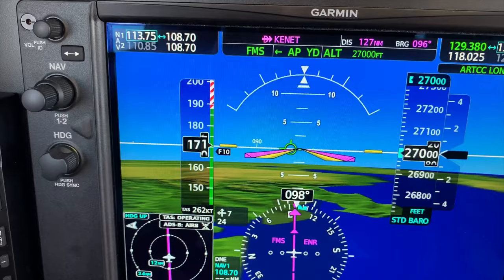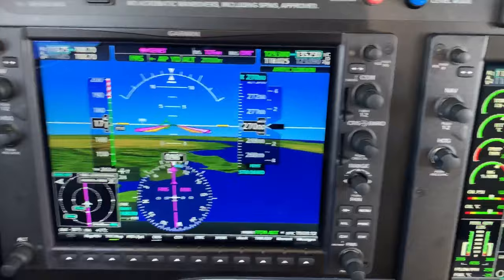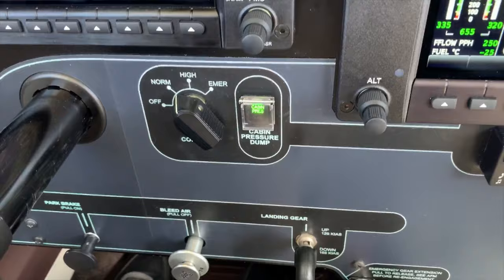Which is our maximum speed for the aircraft. So therefore what we tend to do when we descend is we tend to set 170 or 180 knots — somewhere between 170 and 180 knots of indicated airspeed — and then we'll actually back off the torque with the throttle back to about 400 to 600 foot-pounds of torque, and that will give us somewhere between 1,500 to 1,000 feet per minute rate of descent.